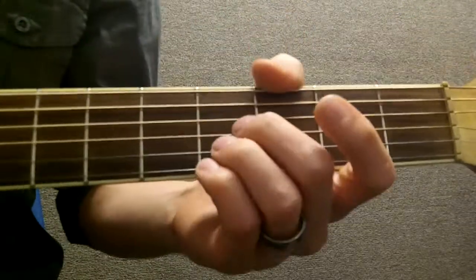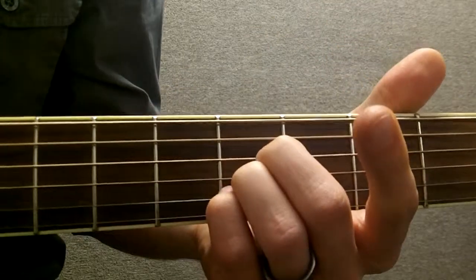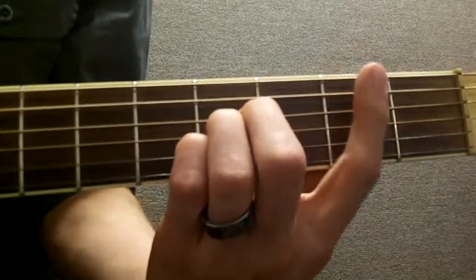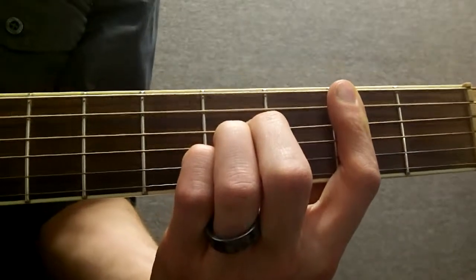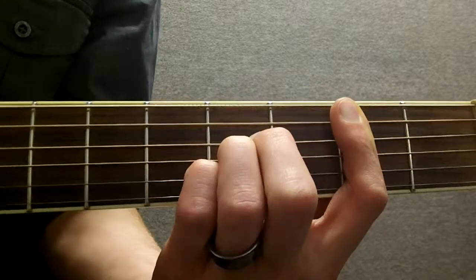Here's how to play a B on guitar with your 2nd, 3rd and 4th finger. Hit the 4th fret of the D, the G and the B, and then bar the 2nd fret and strum everything except the low E string.